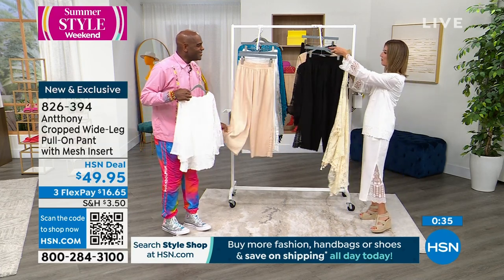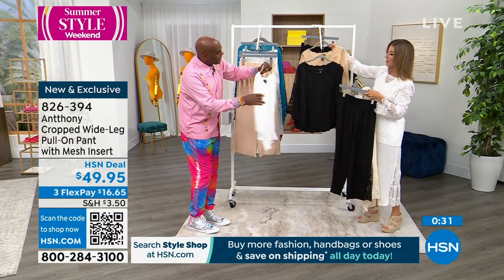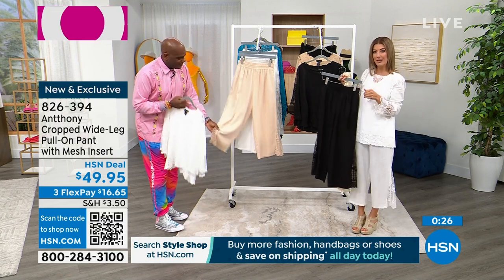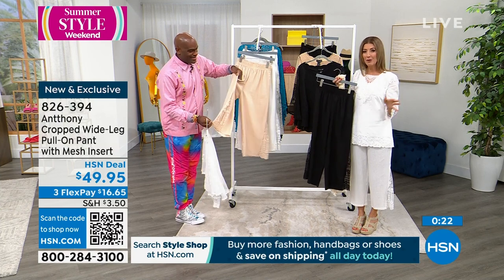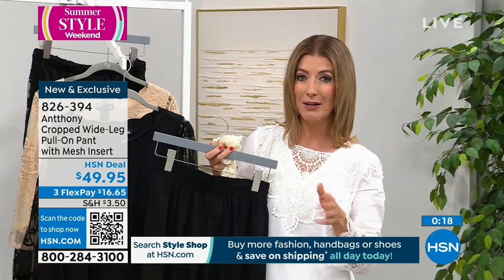White has been one of the most popular colors across the board, as well as some of those fun, vibrant prints. And we do have a matching top that goes with these pants. Remember, if you're even thinking about these pants and you want to enjoy the buy more, save more shipping and handling, that ends tonight at midnight. We're 10 minutes away from many of our prices, offers, and shipping promotions expiring.